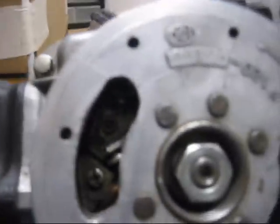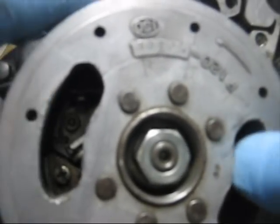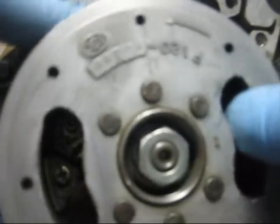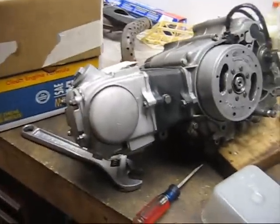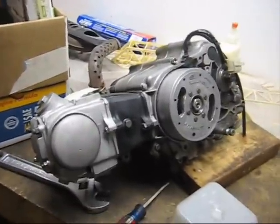You can see the points open and close as the flywheel moves — your points are set. Now let's see if this engine will actually start. I just need to bolt on a carb and an exhaust and plug in the coil, and I can actually just start this up on the workbench.